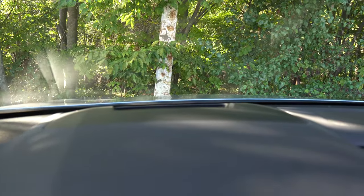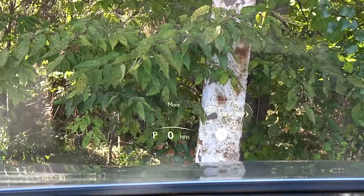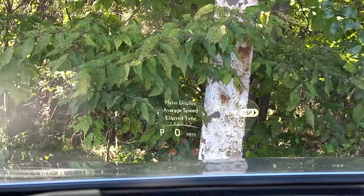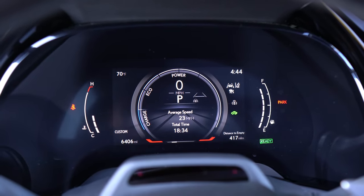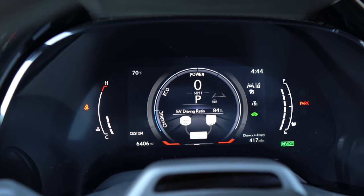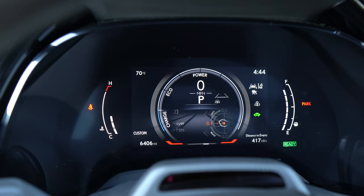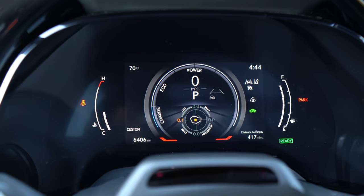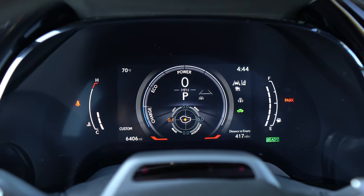All the action happens in the heads-up display. From there, you can change what's shown in the center area — options include the power meter, current music, and my favorite, the G meter, which shows how many Gs you're pulling in your Lexus RX 350h.